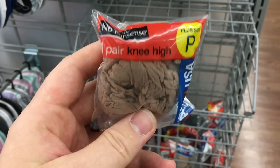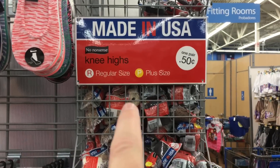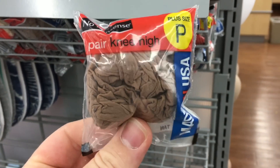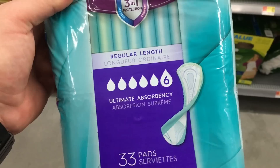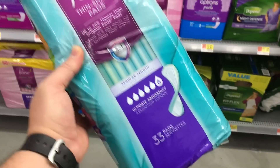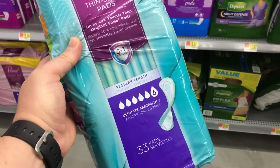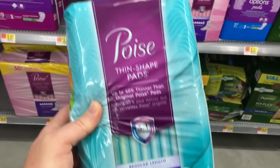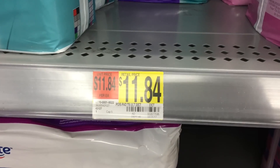You may laugh at me, but this is pantyhose — for 50 cents, if you're going to be out in the woods, this could help you keep ticks off your skin. These ultimate absorbency pads — if you keep one or two in your bug out bag, it's a super cheap way for you and your family to have emergency gauze for serious bleeding injuries. You get 33 pads for $11.